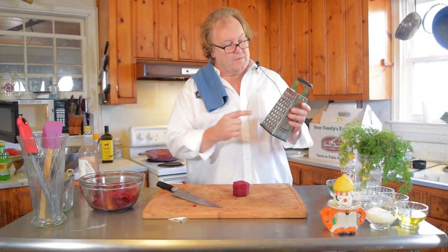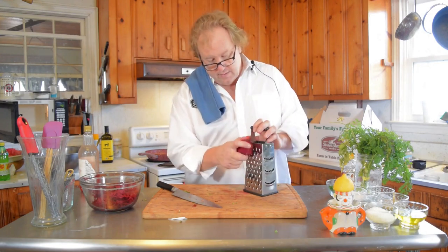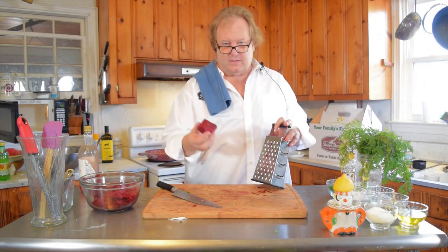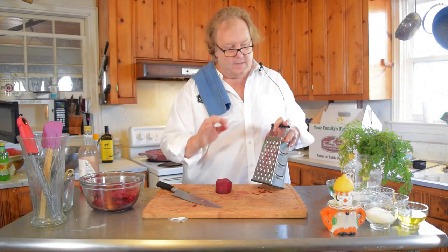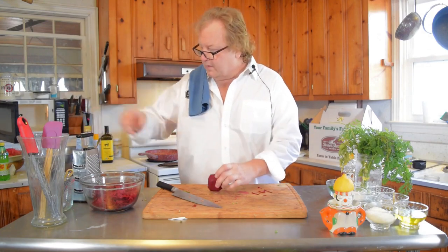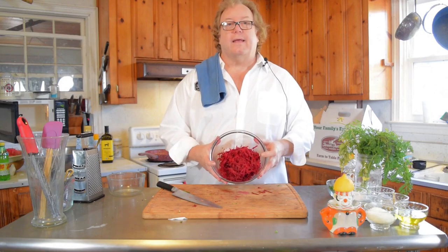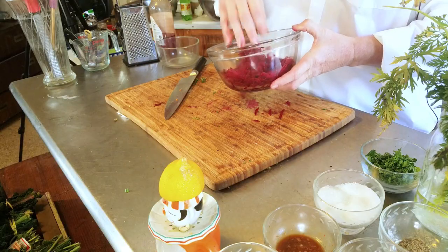In this case I used the biggest shredder. Be careful — this is just a nightmare when you get down to the end. Just give up that last piece and eat it or whatever, because you don't want to shred your fingers. It does work though. What we ended up with gives us more surface area in the beets to get some of the seasoning in there.